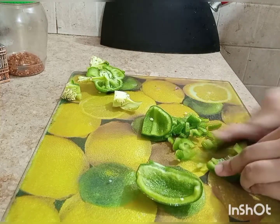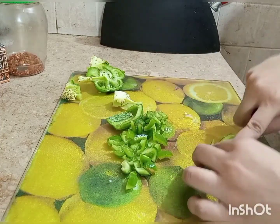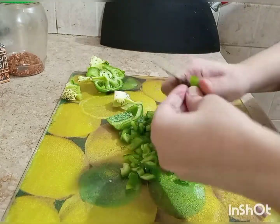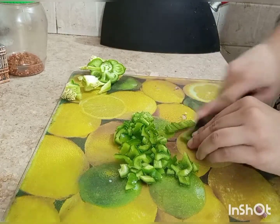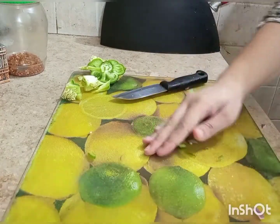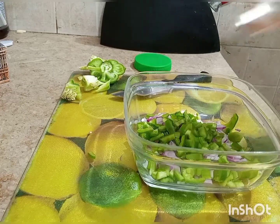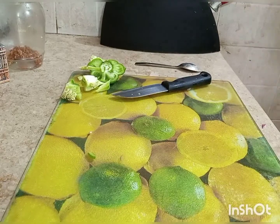Once the capsicum is cut into cubes, you can add it. I am fast-forwarding the cutting. I also forgot to add oregano to the dough earlier, so I added it afterward — make sure you add half a teaspoon of oregano to the dough. Now, in a frying pan, I have sautéed garlic and we are making a sauce for the filling.